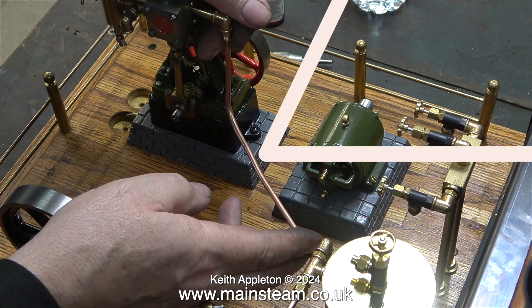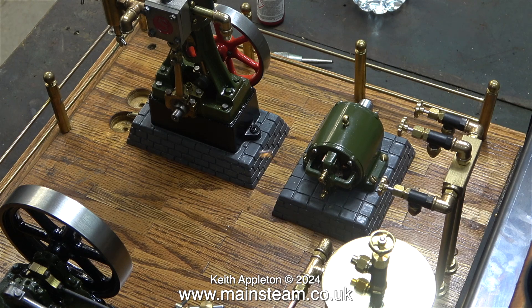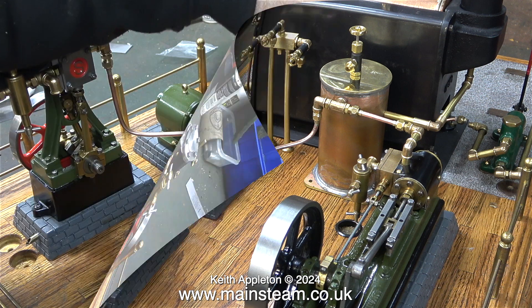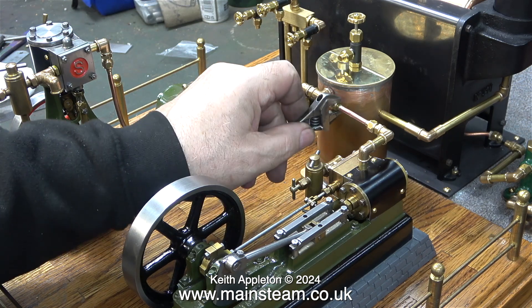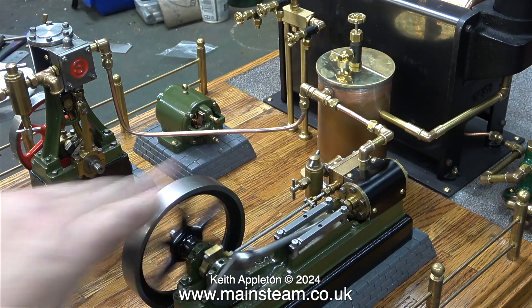I've bent a piece of 5/32 of an inch diameter pipe between the outlet of the Stuart Number 10 and the condenser's inlet. Here it is fitted in position after I silver soldered the union cones on the end of it and fitted the nuts the right way around. Here I'm tightening the union nuts from the outlet of the S50 to the inlet of the condenser. The pipe looks a lot better now — everything's level.